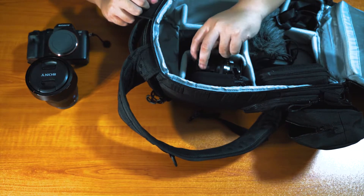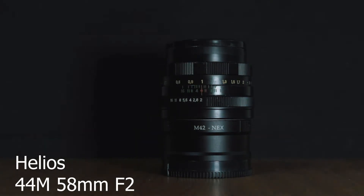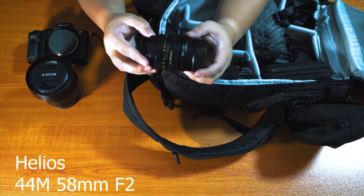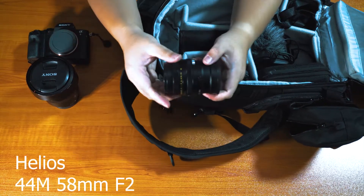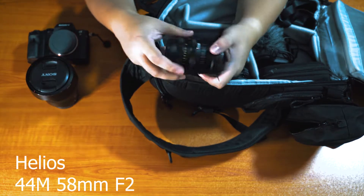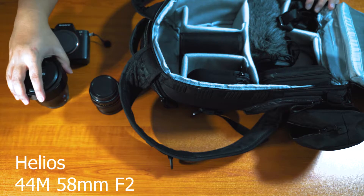The second lens you can see over here is the Helios M44 — something like that. It's a great lens for really nice portrait shots — you get really cool swirly-looking bokeh. The one thing is that this lens is manual focus only, and you have the manual aperture ring, so it's a little hard to use, but the results are fantastic. That's why it always stays in the bag. It's so small it doesn't take any space at all — very convenient.